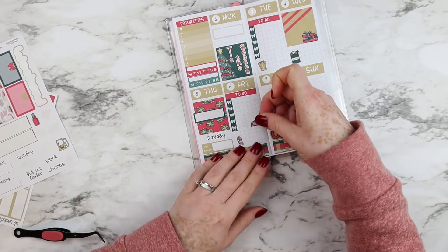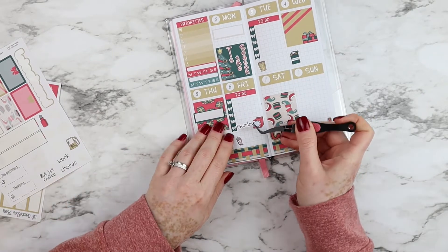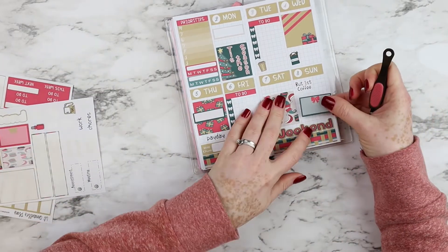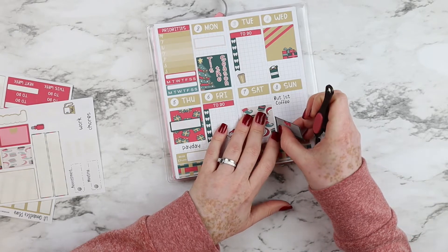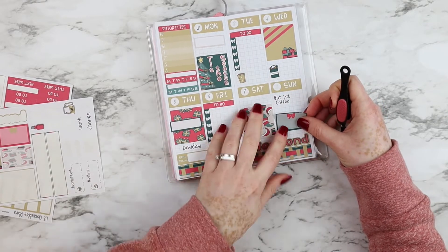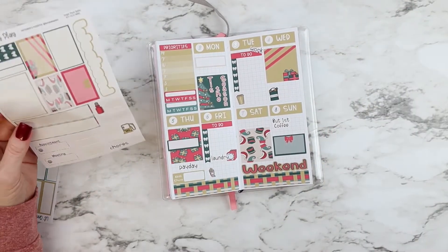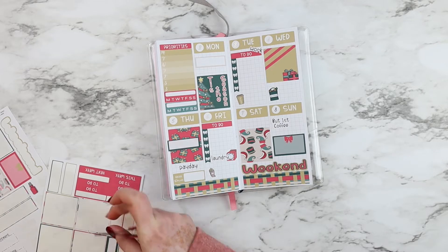I placed a popcorn icon on Friday because most of the time on Fridays, after my daughter comes home, we just watch a movie or something on TV. For Sunday I placed a 'But First Coffee' sticker and a full box — I'm not sure yet if it will be for a game or going outside, since my husband is off that day. The work script I placed seems perfect because it reads like a work-to-do reminder.